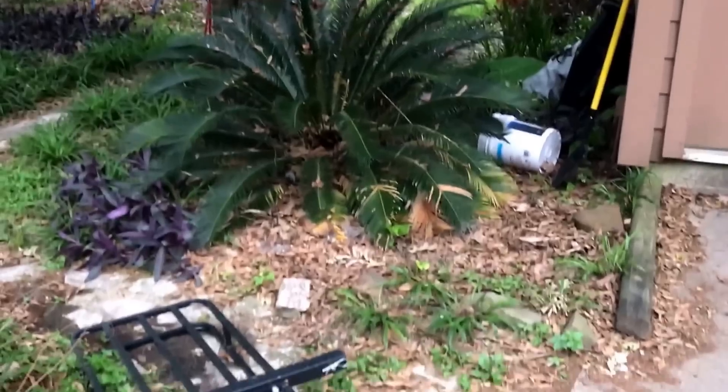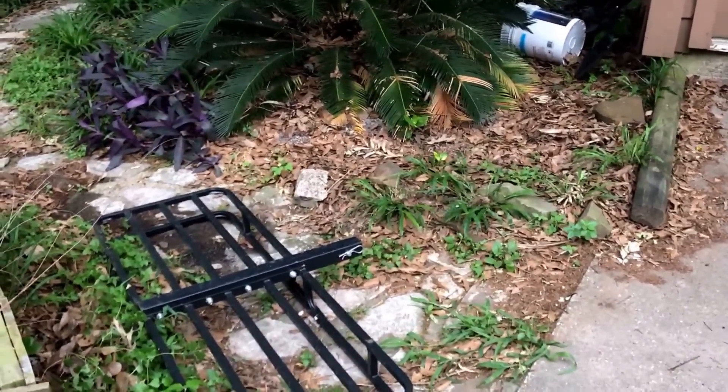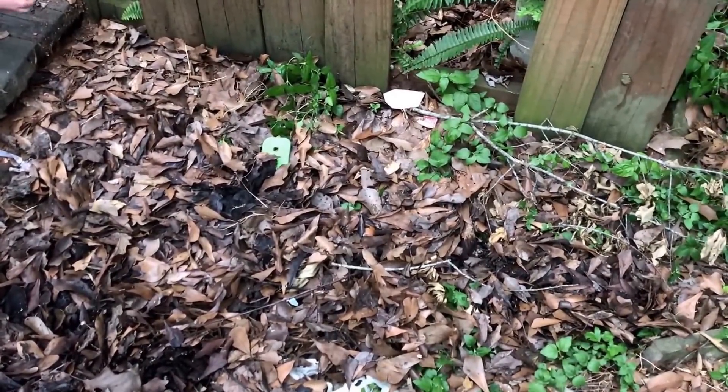Everybody thinks coral snakes are rare, but they're usually way more skittish. Both times I've seen them, they were already on the run. I managed to run one down and catch it to kill it. Anyway, just wanted to talk about that — my heart rate's still up a little bit, and I'm sure my wife's is too.